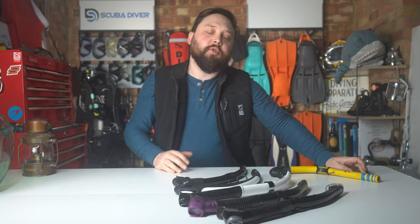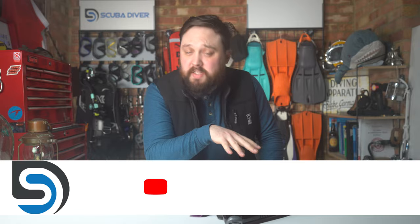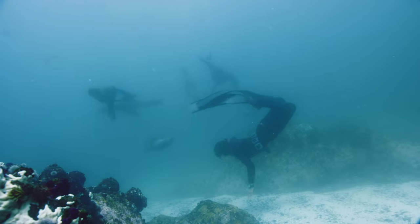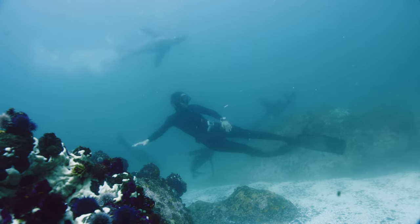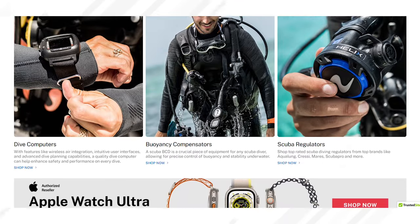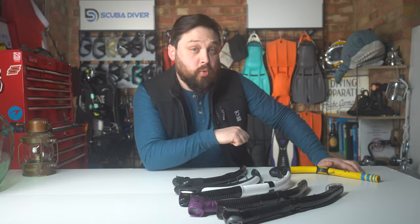Hi, welcome to Scuba Diver Magazine, your favorite place for the latest scuba diver news and gear reviews. Today we're going back to basics and breaking down snorkels — a very fundamental piece of equipment. If you're new to scuba diving or snorkeling, you'll be faced with many designs, and some can be better or worse for certain types of diver. There are plenty of choices on today's sponsor, scuba.com, who have a huge website full of the latest equipment, as well as two dive centers, one on each side of the U.S.